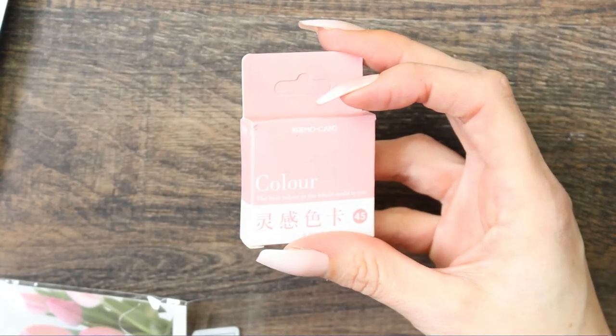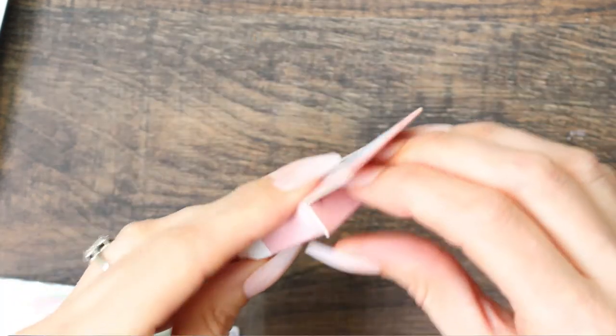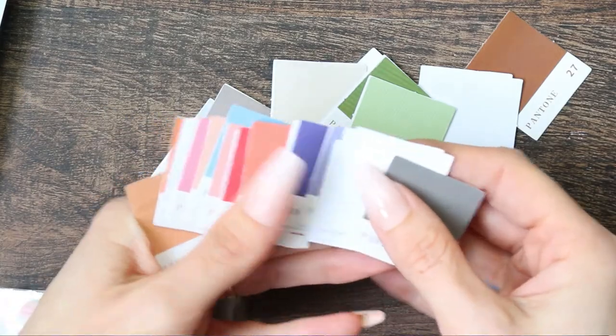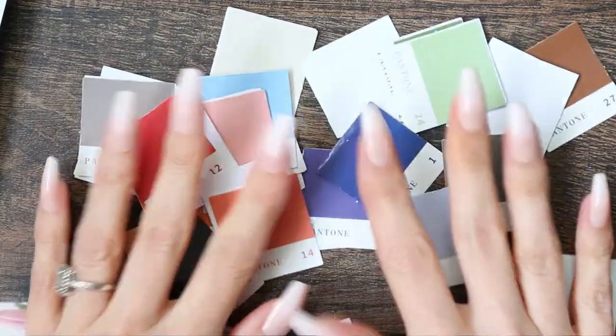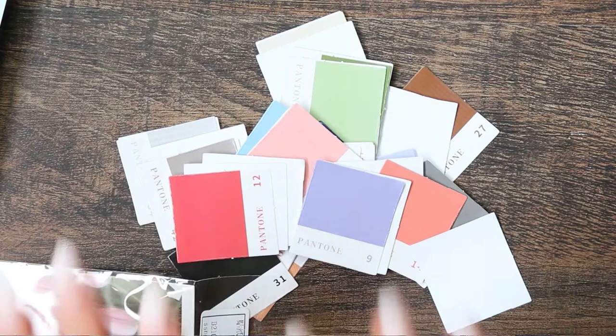And then I also picked up this little box here. This is a tiny box which is full of the Pantone colour stickers. How cute are they? These are individual stickers as well. I wanted these for backgrounds and pictures, or for my bullet journal — lots of things really you can use these for. I just thought they were adorable. These were all from Amazon as well.